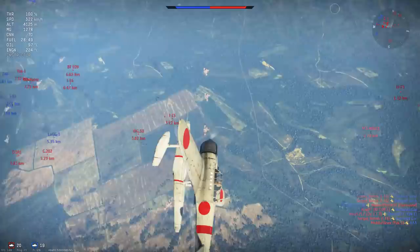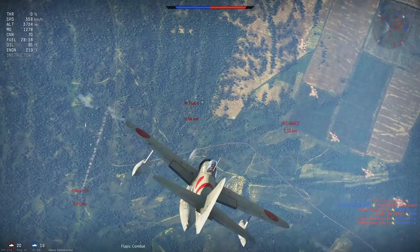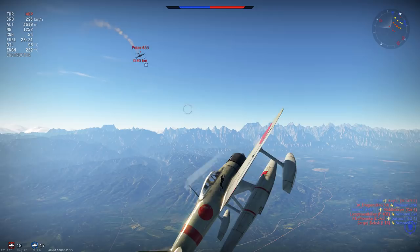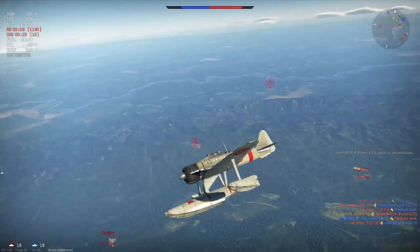Here we're harassing the Potez 633 while an enemy H75 comes around, creating a 2 vs 1 situation. The H75 is practically on the verge of a stall, so we come over the top and cut them apart as they hit their stall point. As the Potez comes around, we avoid incoming fire by cutting over the top using our manoeuvrability versus their poor elevator response, come around onto their six, and finish them off with 20mm. This plane lends itself to slow to medium-paced turn fights rather than high-speed interception.